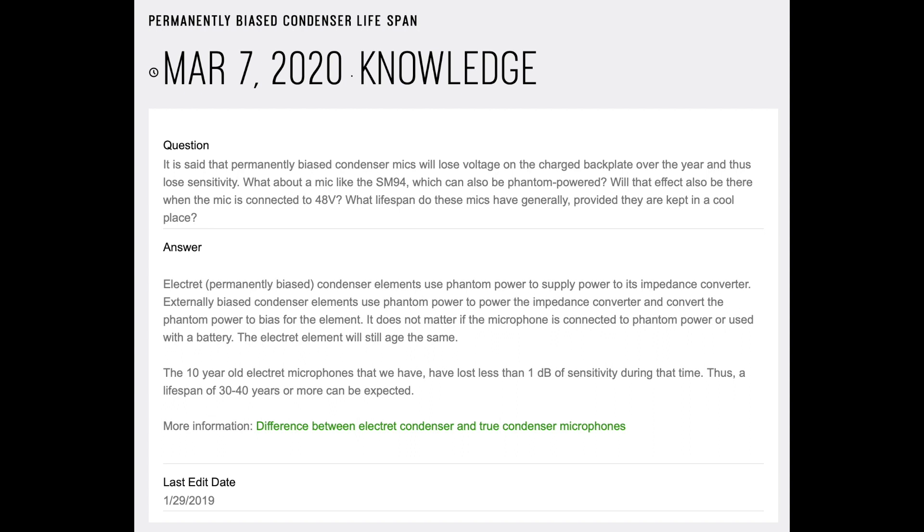You may say that's biased because they sell electret microphones and they're going to want to give you the best-case scenario, but they say they have estimated that permanently biased mics — or electret mics — have a lifespan of 30 to 40 years, and even 25 years on the low end.